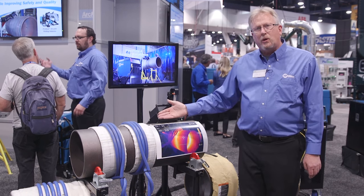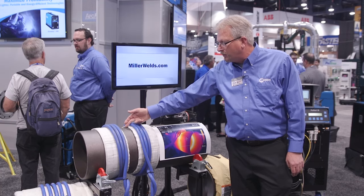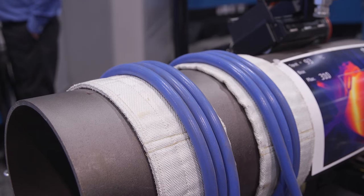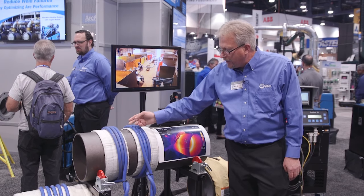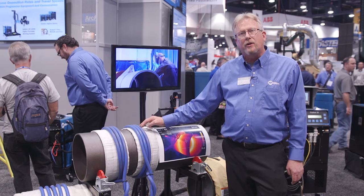Over here we have a liquid-cooled coil setup. This is set up for welding a weld that would be between the coils. The coils themselves never get hot, so the welder really likes that when he's leaning up against it, and there's enough space for him to weld underneath the coil as well as get a grinder in there.